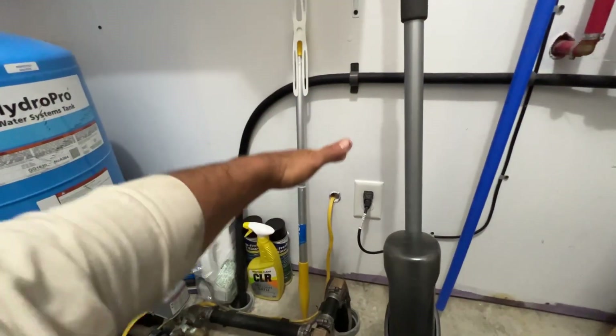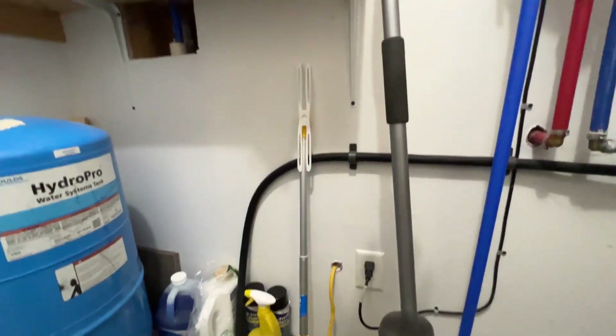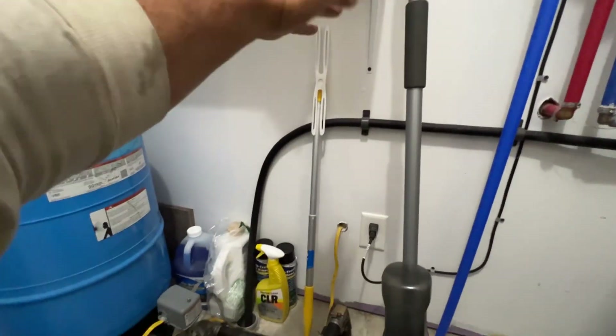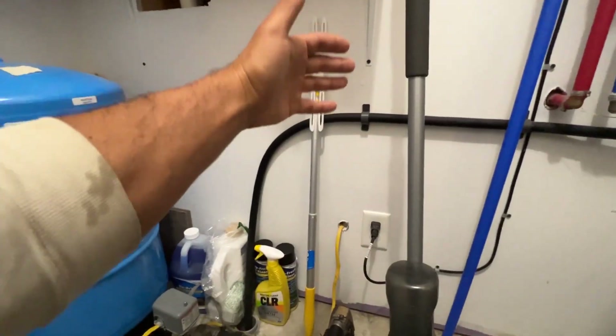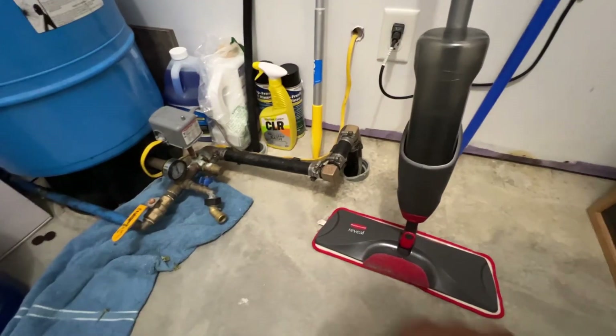Run this line up — up here. Give yourself at least two, three, four feet, then connect it. And you can always deal with it and have some bits of it to cut down if needed.